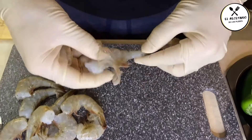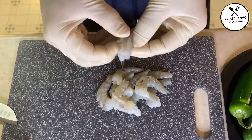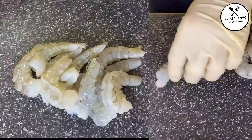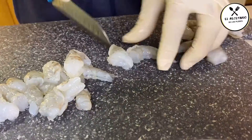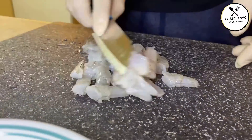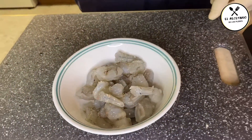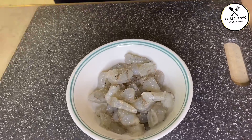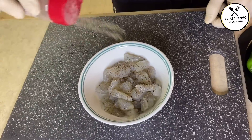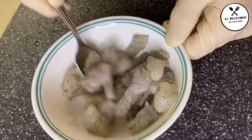El siguiente paso es empezar a pelar el camarón: se raja por el lomo, se abre de los lados y se jala de la colita. De esta forma podemos pelarlo mucho más fácil. Lo partimos en trocitos de modo que nos quede bien como relleno para el chile, dejando espacio suficiente para meterle también el filadelfia y el mozzarella. Lo condimentamos con un poquito de sal del Himalaya o sal de mar, pimienta y ajo en polvo, y le pegamos una revolcadita para dejarlo marinar un momento.